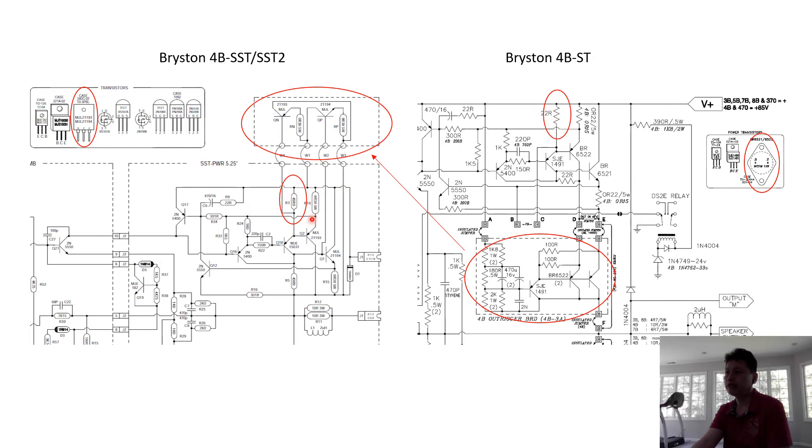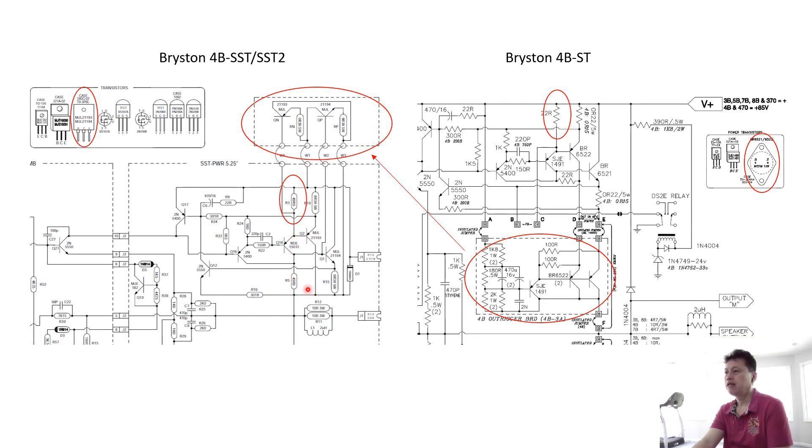Third, looking at the voltage driver stage, the new version changed the load resistors from 22 ohms to 50 ohms — there are four of them. I actually prefer 15 ohms because a lower driving current puts the driving transistor in a better operating curve. The next change involves the output resistors, which is not difficult work. You can also upgrade to higher-wattage power resistors to run them cooler. The ST uses 0.15 ohm and the newer version uses 0.3 ohm for a more stable output stage.